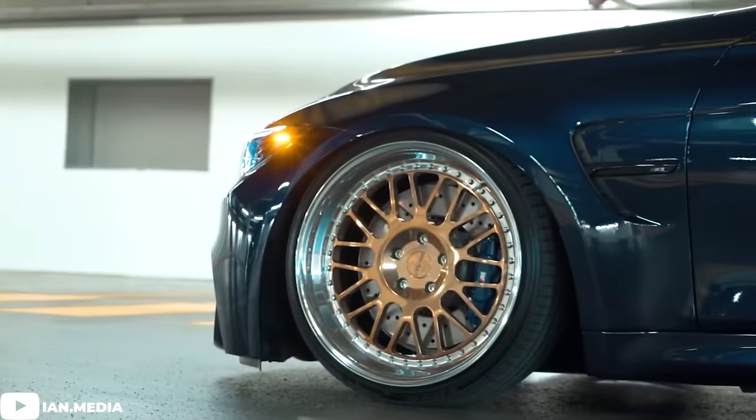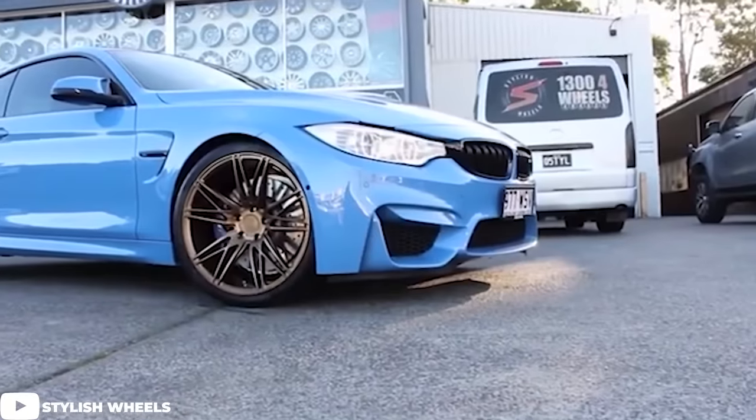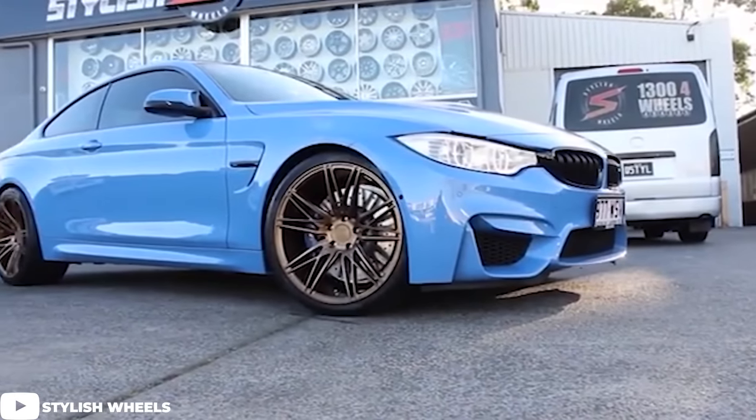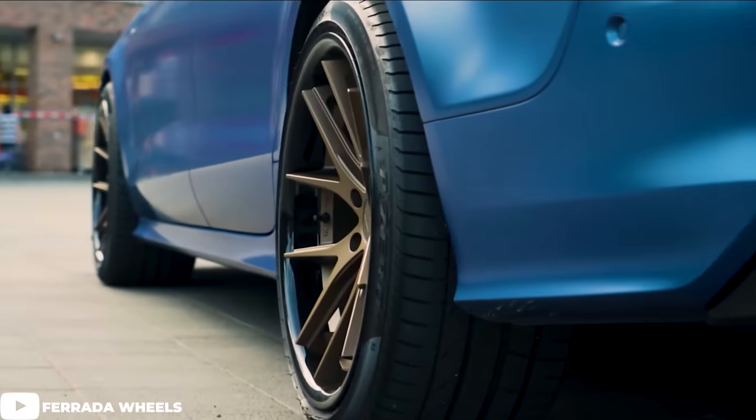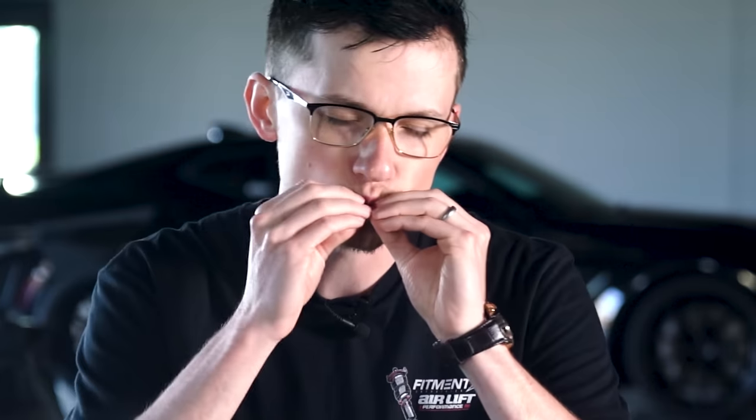Dark blue with bronze flake is always a banger and is probably seen the most on BMWs, as they have one of the best color ranges for cars right now, right next to Porsche. While shiny colors seem cool, going with a bronze flake wheel that's more matte than gloss gives it a hyper-functional look. On newer BMWs, since they are so aggressive, you want the color to match the theme — aggressive tends to look more functional. Dark blue, black window tint, bronze flake wheels, and carbon as your accent, and you have your own mini show car. Especially with darker tones, if you go with a flake for an accent color on your wheels, it looks beautiful.